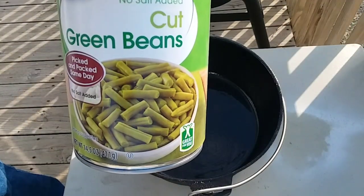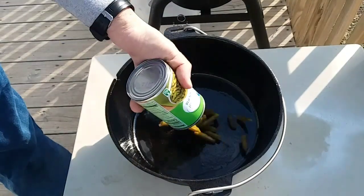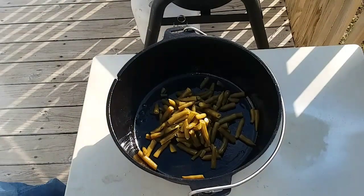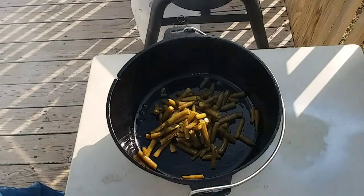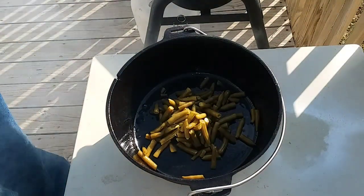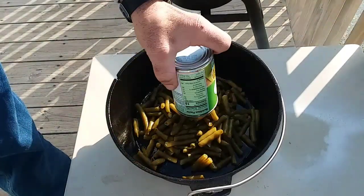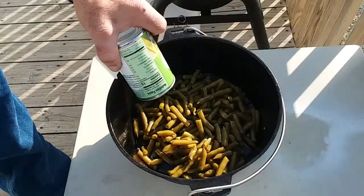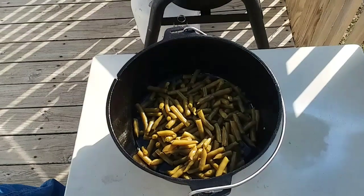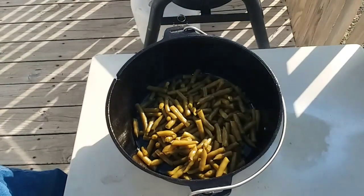I've got two cans of green beans — I've already drained everything out of them, they're 14 and a half ounces apiece. I'm just gonna put those in there real quick. For the sake of time I already mixed my stuff up, but what it is is one can of cream of mushroom soup — this is a ten and a half ounce.